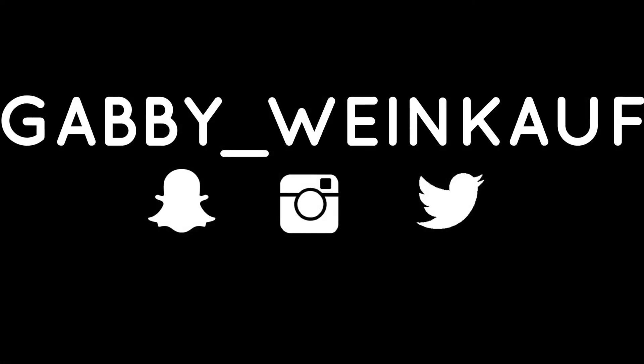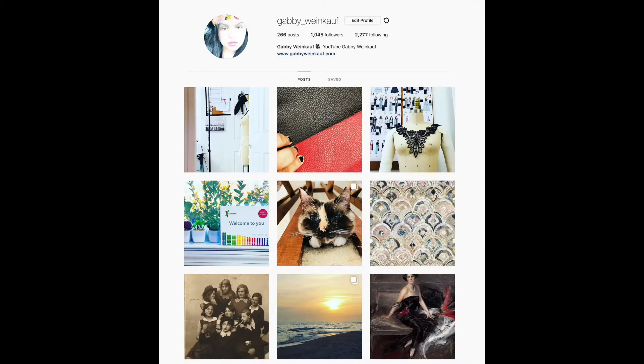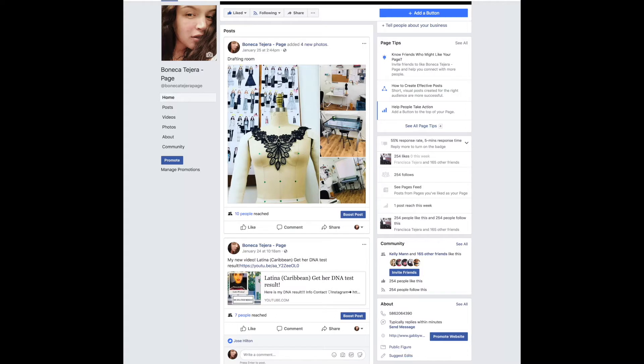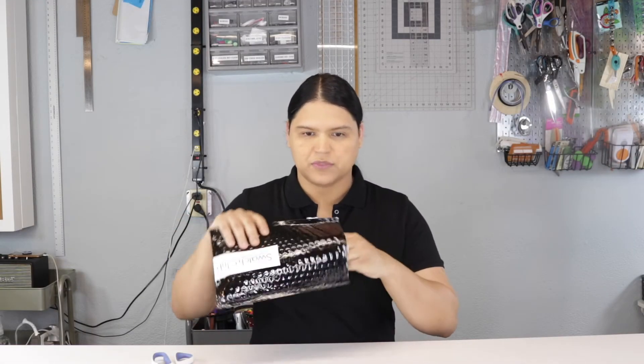Step number three is just to follow me on social media - my username is gabby underscore winkel. I do have Instagram, Snapchat, Twitter, and Facebook. Welcome back - now we're going to open the whole thing right now!